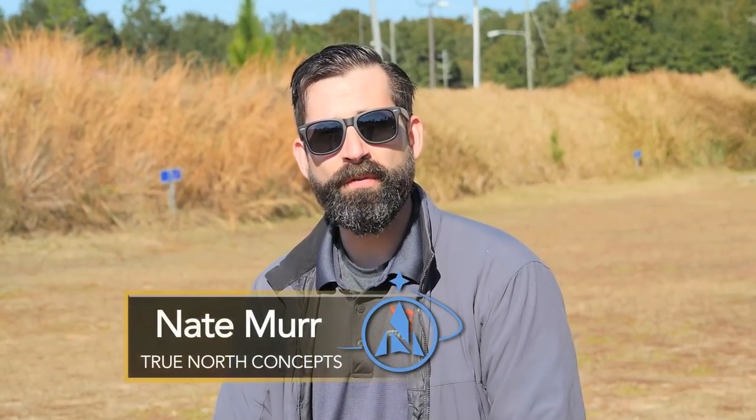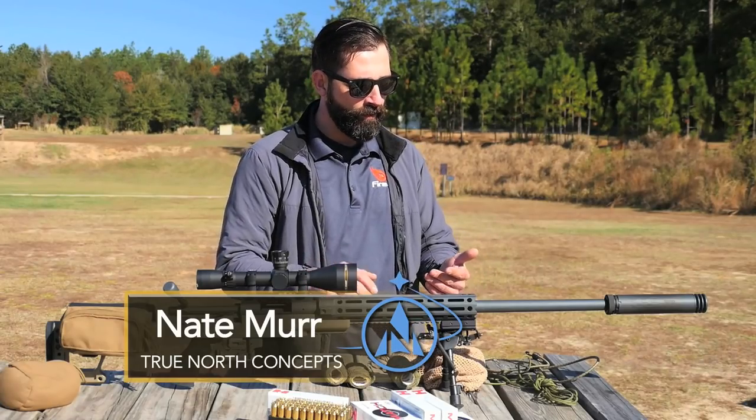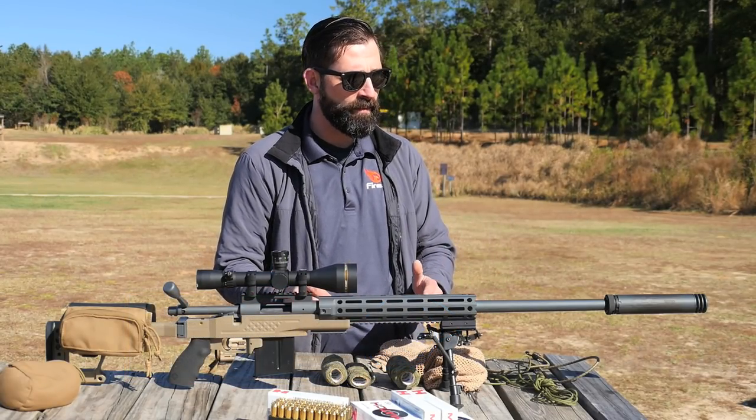Hey guys, Nate Murr with True North Concepts. What I want to talk to you about now is field expedient camouflage. A lot of guys have a rifle — it's black or it's 50 shades of FDE, whatever it might be. They can't bring themselves to give it the old rattle can, the Krylon treatment. They're worried about it, or say you're a law enforcement officer and you're not allowed to spray paint your weapon, or maybe you just want to change the color of the weapon to match the environment you're in. A tan rifle might not be perfect for a green woodland environment, and a green scheme might not be good for snow on the ground.